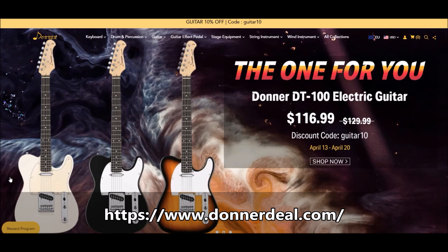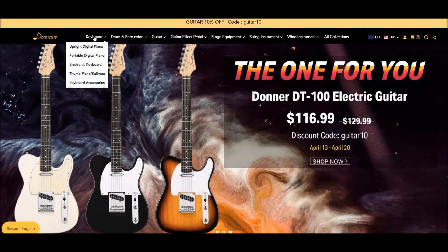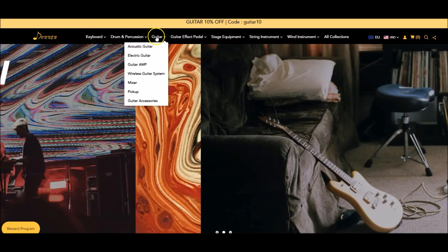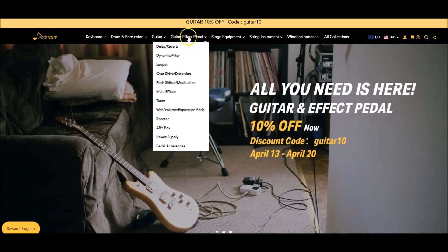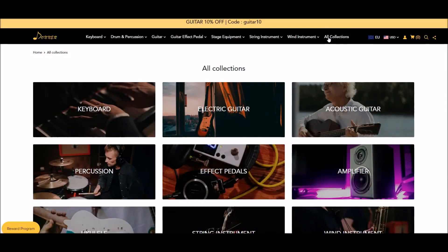let's just take a quick look at the Donner website. You can get there by typing in Donner Deal — D-O-N-N-E-R-D-E-A-L — DonnerDeal.com. We can see that aside from guitar pedals and guitars, Donner makes keyboard instruments, drum and percussion, guitar, guitar pedals, stage equipment, string instruments, wind instruments. And there's a tab which takes you through all of their product line.